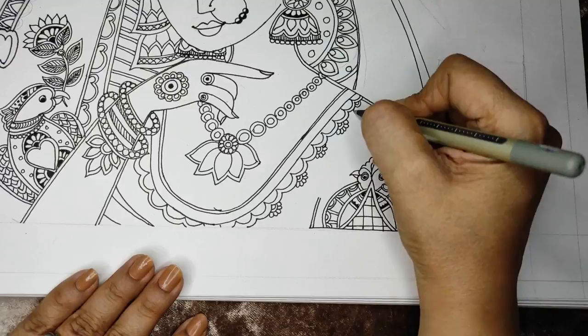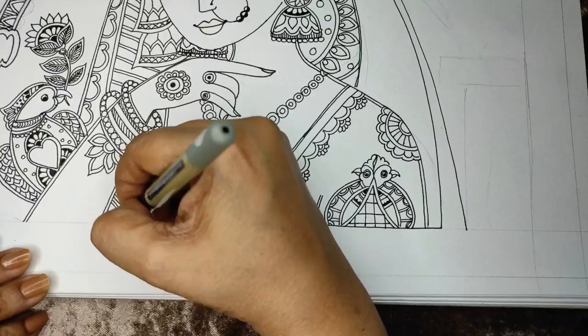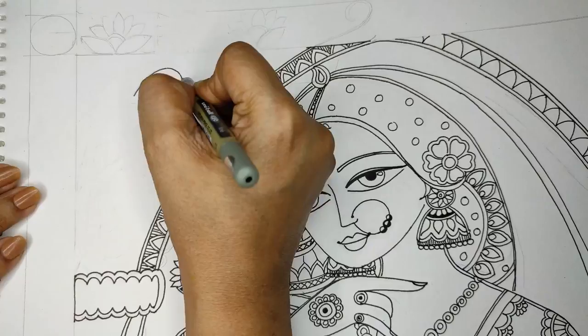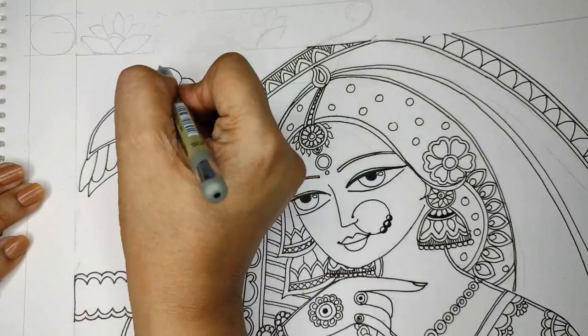On the dress we can make small bootis, small motifs, small beadwork, small flowers, or do a full jaal — full filling on the dress, like I did the full fill on the dupatta on one side whereas a very plain blouse. Now I'm doing another parrot in the corner of the jharokha.